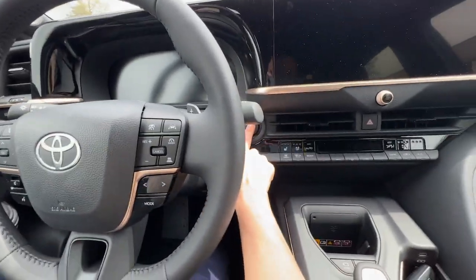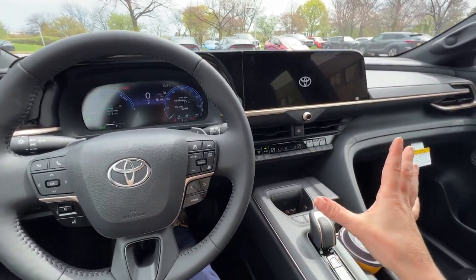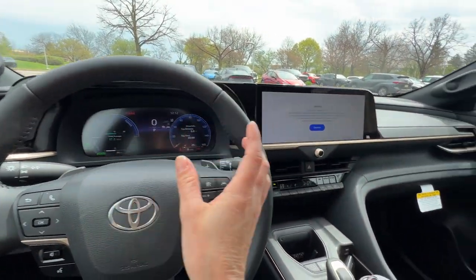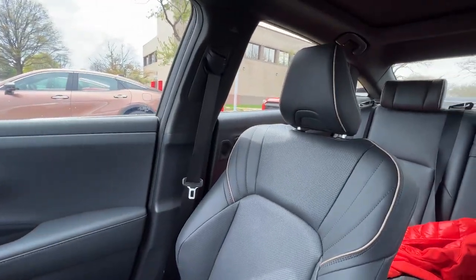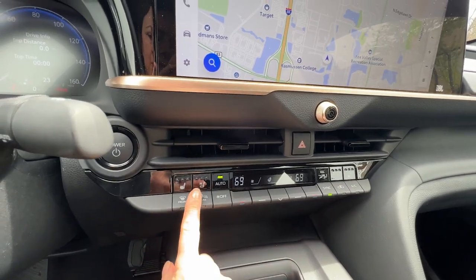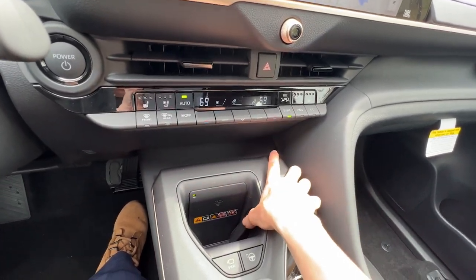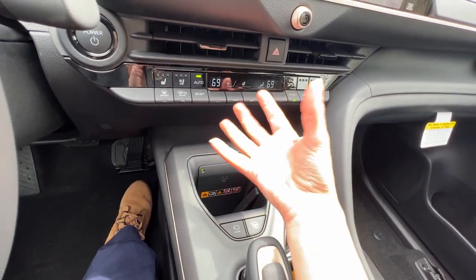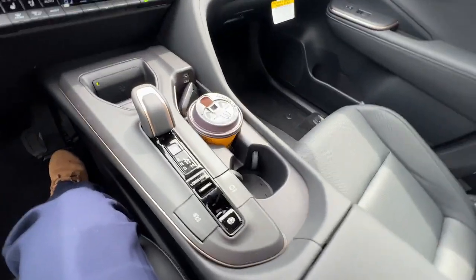Moving to the interior, I'm sitting in the Platinum trim, but you're really not going to see that much of a difference between the Platinum and the XLE trims because they're pretty similarly equipped. You do have this gold trim on both. You have the digital display, a nice 12-inch screen, and really a similar look and feel to both vehicles — from the leatherette seating surfaces to the dual automatic climate controls, heated and ventilated seats, and the wireless charger. It has a vertical position with prongy things that hold phones of different sizes, and there's cold air blowing on it so your phone won't overheat. The XLE really looks pretty much exactly like this.